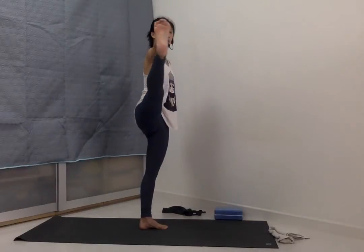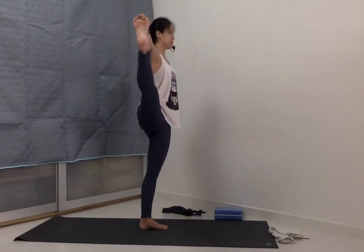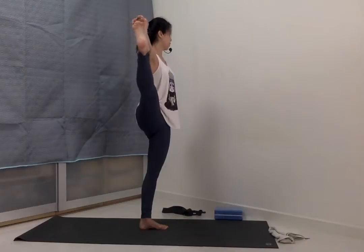Exhale, open the right leg out to the right side. Turn the gaze towards the left. If you feel comfortable, if not, just keep looking forward to the front.